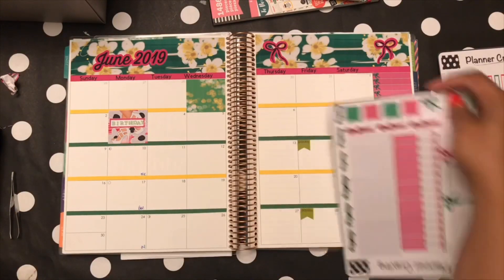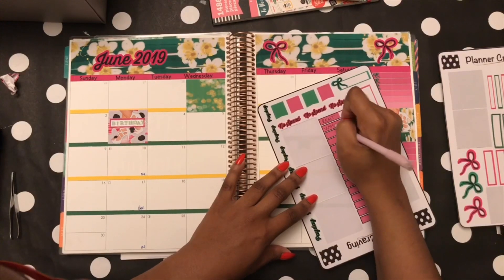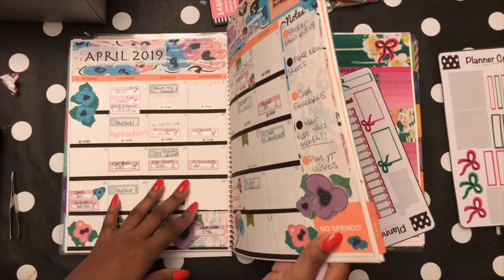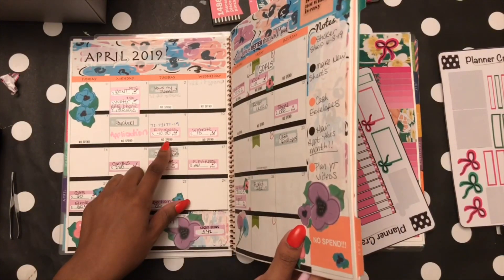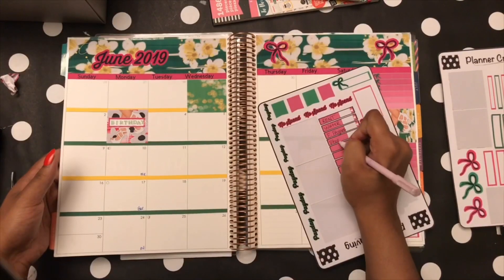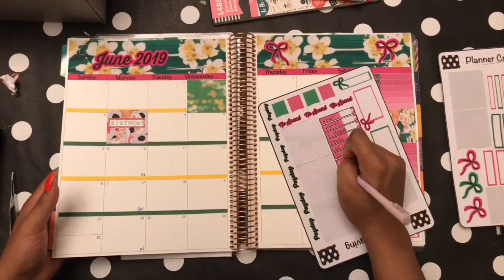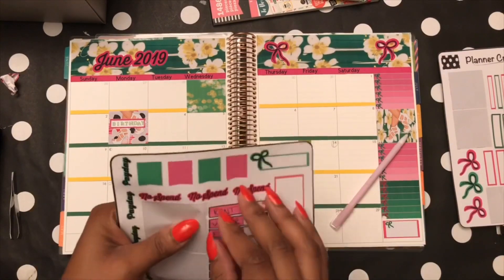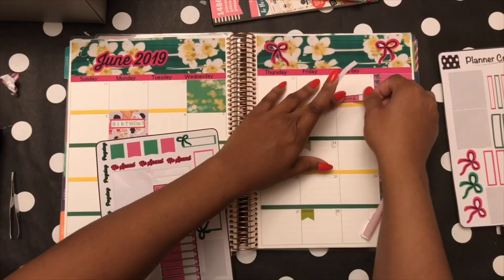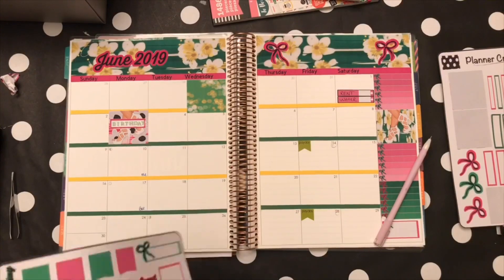Now I'm going to write down my bills. I always forget dates, so I kept going back and forth — rent, water, et cetera — and I also have some new bills I wanted to add to make sure I didn't miss anything. The month starts on a Saturday, which is pretty crazy.